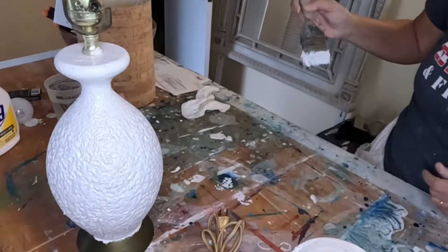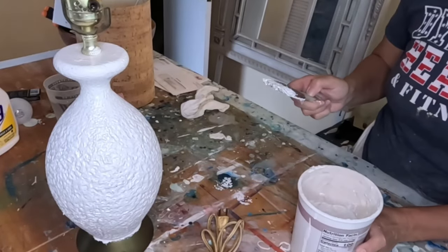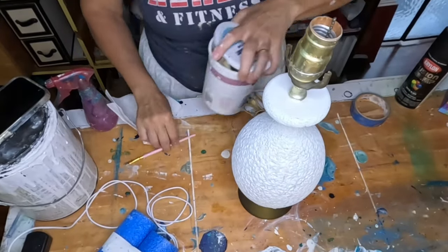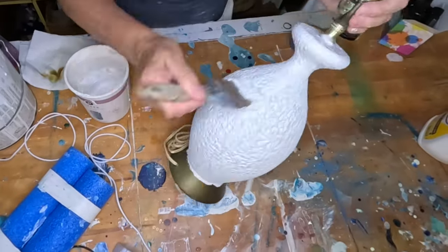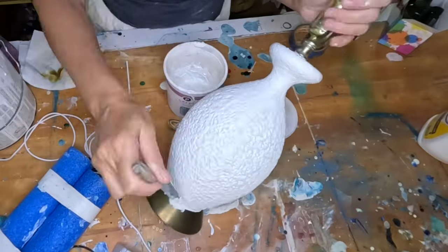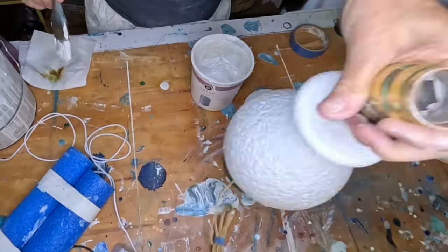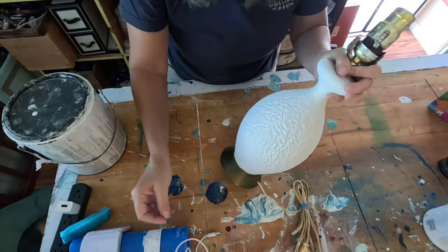I'm going to let this dry and then come back and put a second coat. Alright, this is dry — let's put another coat on. I probably could have gotten away with just one coat, but I'm glad I added the second layer just to make sure I got every little nook and cranny. This was a very textured lamp, and I love the chalk paint finish. Now I'm going to let this second layer dry.